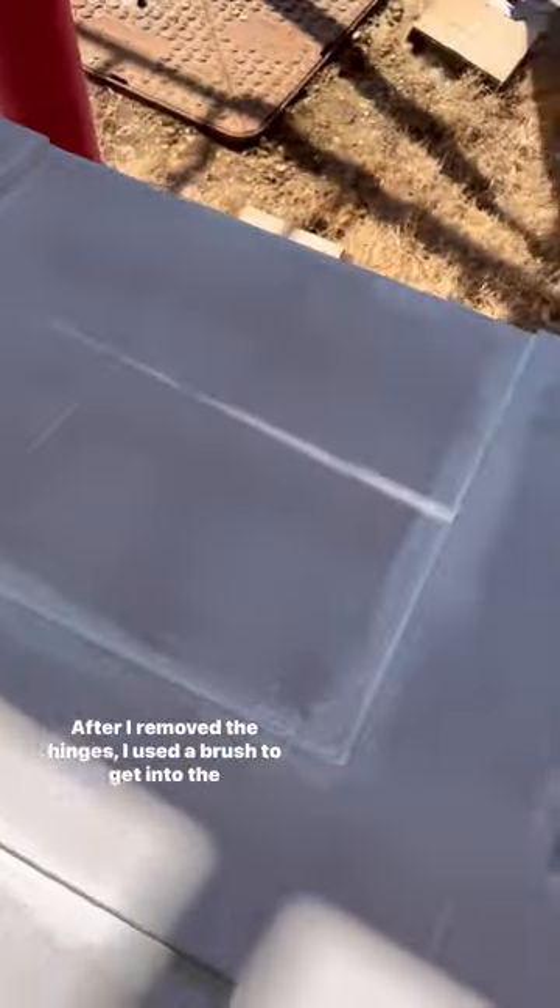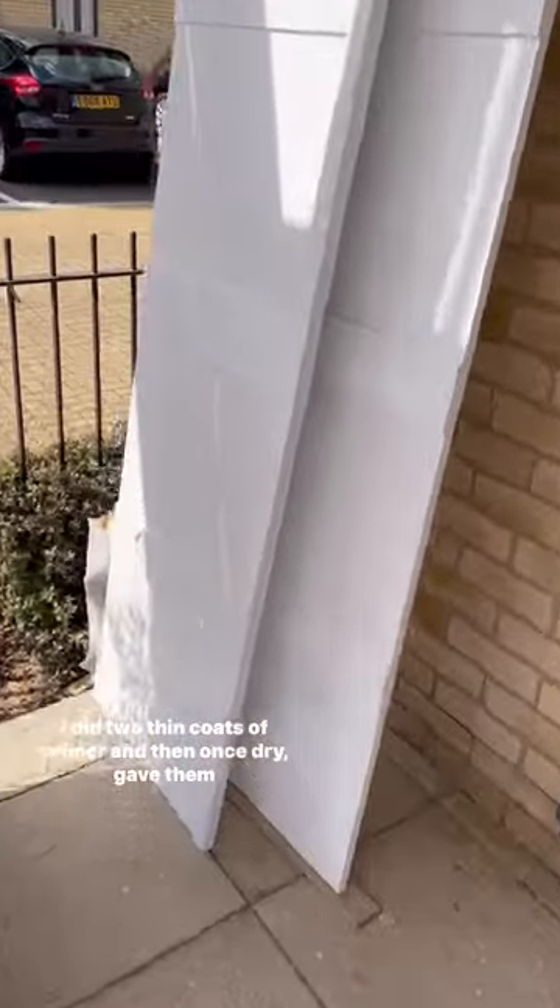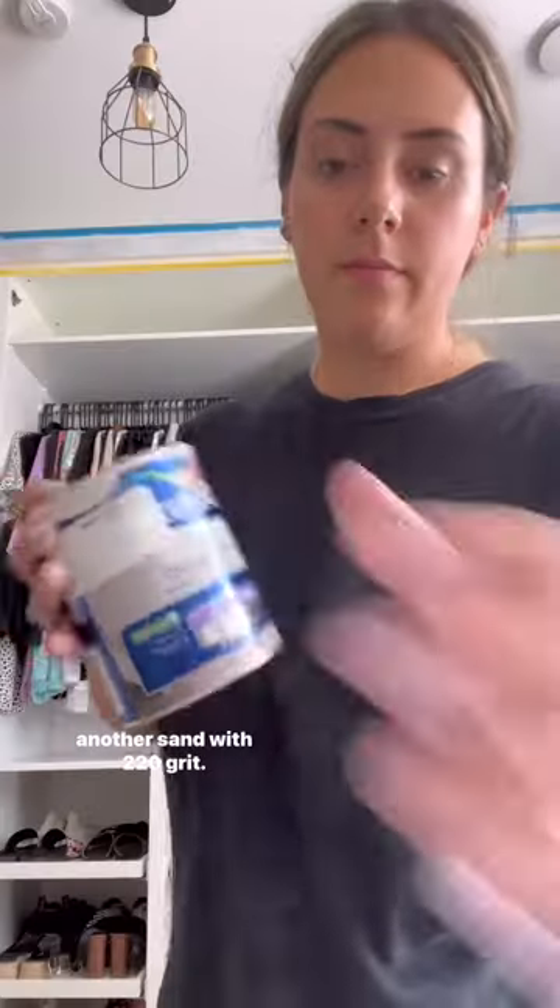After moving the hinges, I used a brush to get into the corners of the panelling and sanded it with 120 grit between each coat. I did two thin coats of primer and then, once dry, gave them another sand with 220 grit.